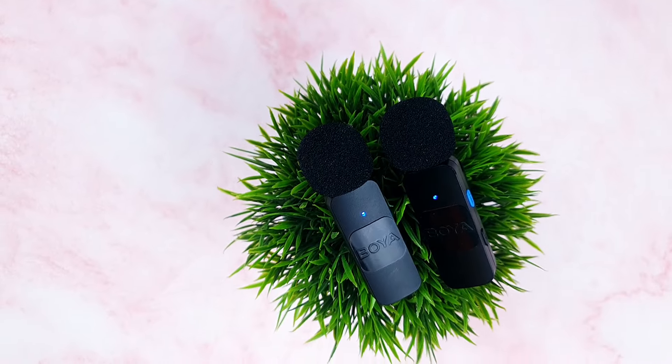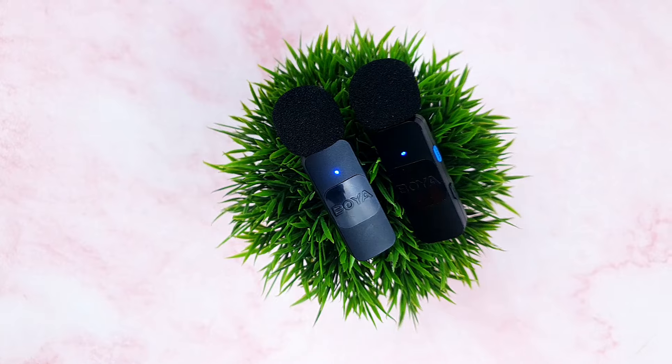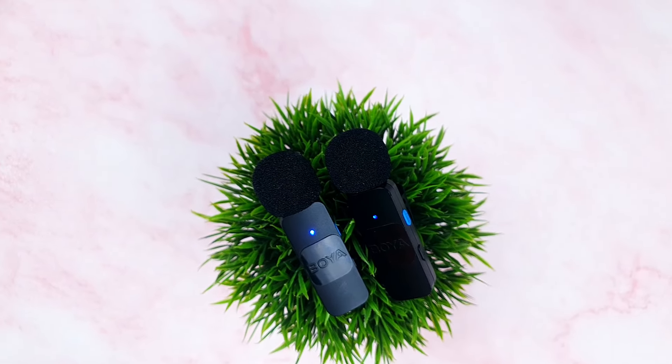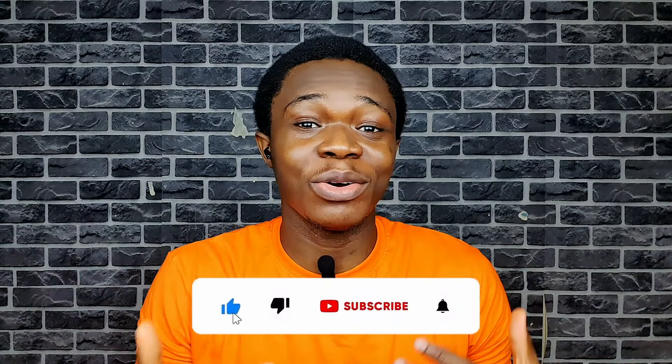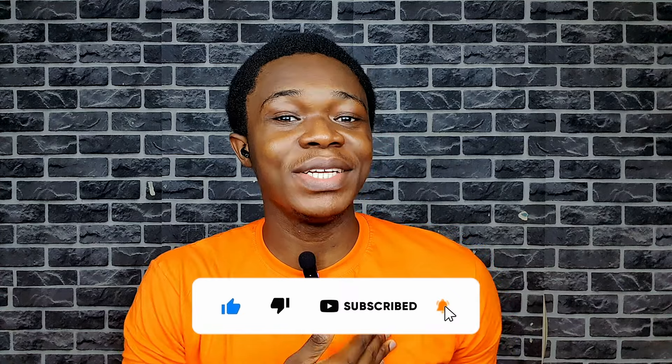That's my review of the Boya V20 microphone. It's a decent microphone for the price and you can even get it cheaper — don't forget to check the discount code in the video description or the pinned comment. Don't forget to like and subscribe to our channel for more review videos just like this one. My name is Yudi, this is Yudi Shoes — thank you so much for watching and I'll see you in my next video.